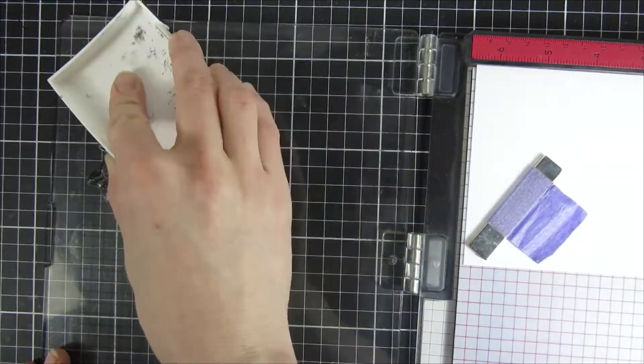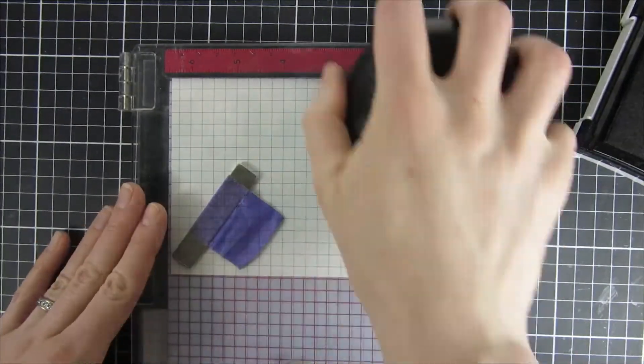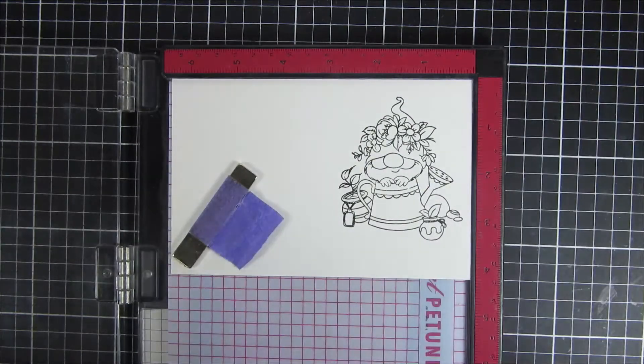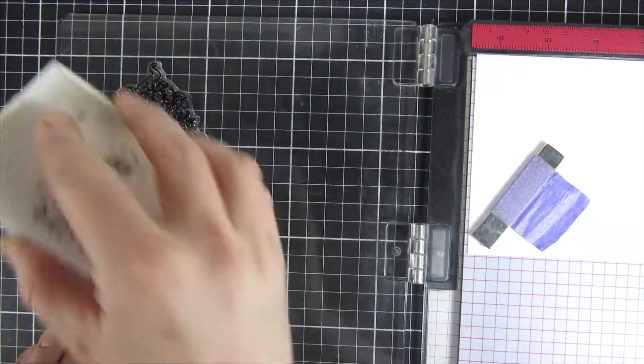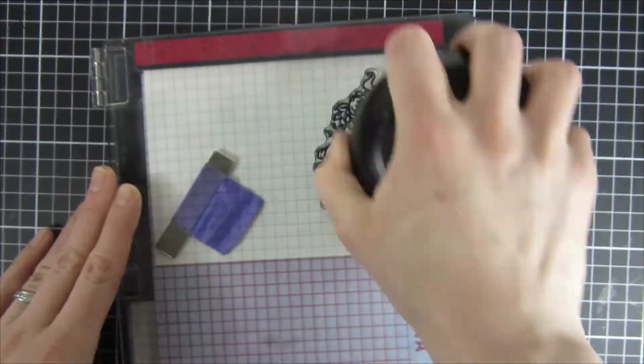I started off by using my black ink pad and I stamped it onto some Bristol Smooth cardstock. I love this cardstock when you're doing watercoloring with the Sig Clean Color Real Brush markers that I pulled out of my stash today.